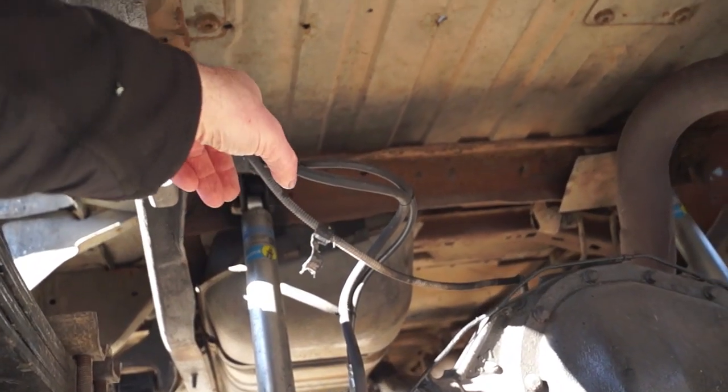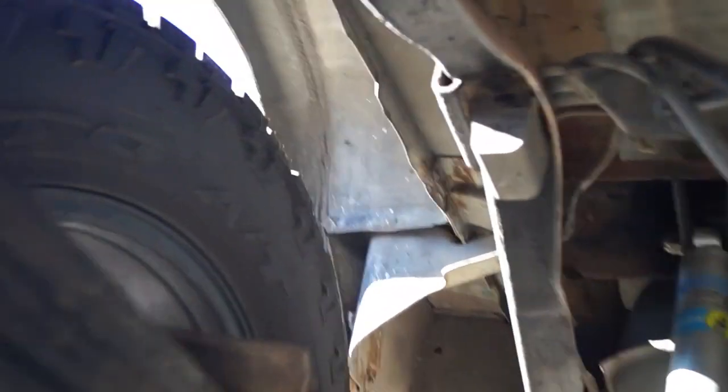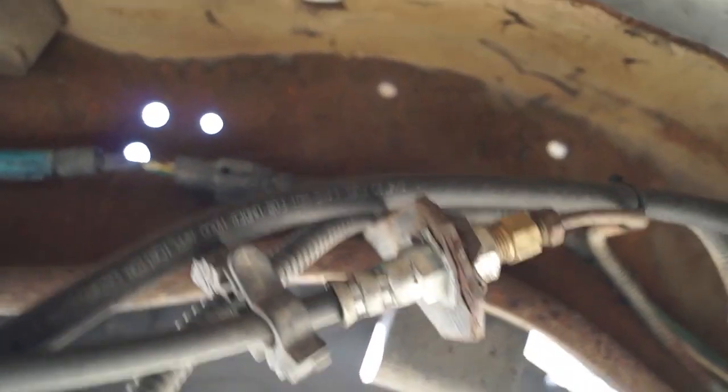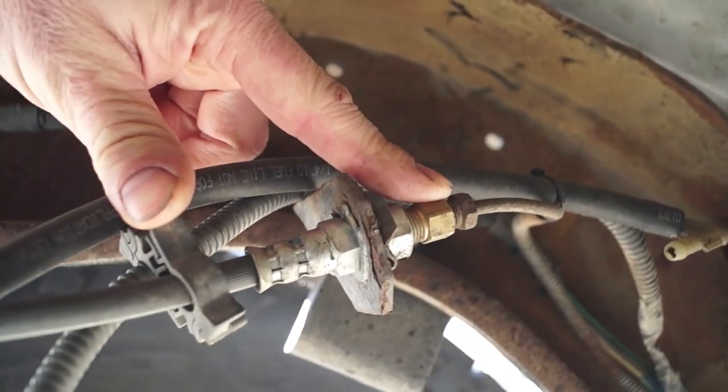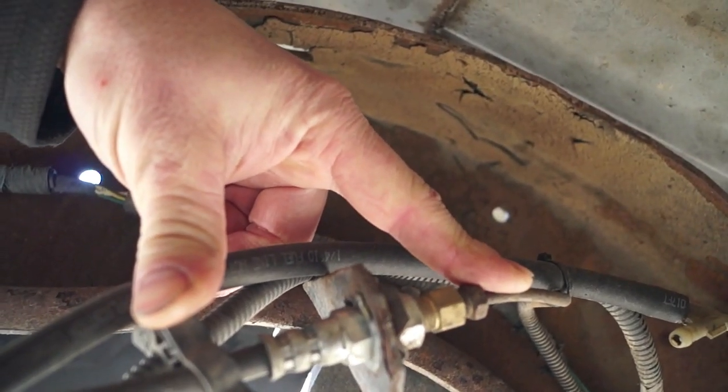As for the brake line assembly, it's for an F-250 application and it's adapted — it actually bolts right up to the factory E250 or E350 fitting. You can see right here — I just had to add a brass adapter and then the factory line bolted right up, no problem.